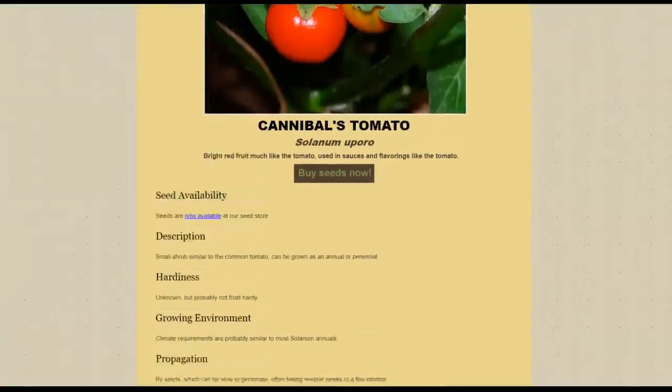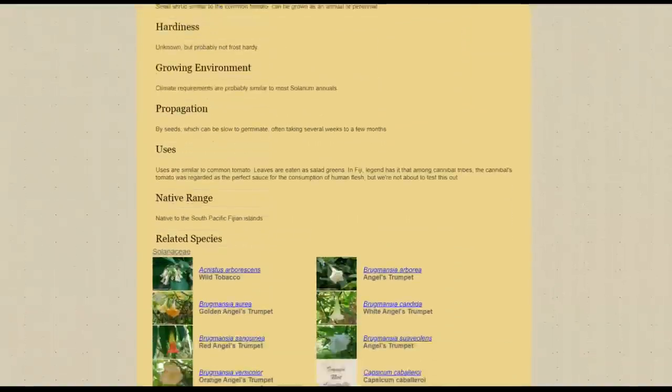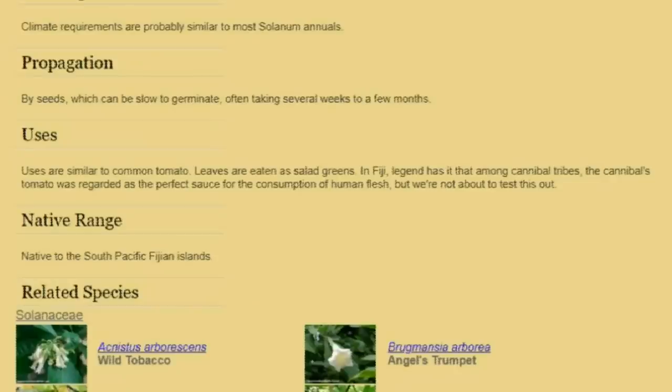So if you skipped ahead, the main takeaway here is that this fruit wasn't really used for the consumption of human meat—at least not according to the resource I was looking at. It was the leaf of the plant. I have seen online some people swearing that the fruit is what was used with the human meat, not the leaf. It is the internet, so the information likely got mixed up along the way—instead of being the leaf, it ended up turning into the fruit. However, I think if you are using these leaves, that means you have this plant there. And if you're having a big cannibal feast, I'm sure people did put this sauce on the human meat at some point.